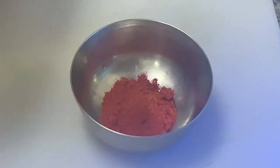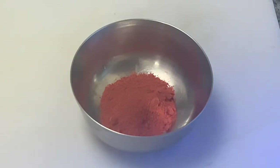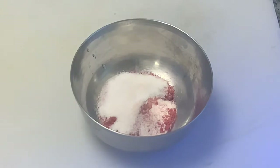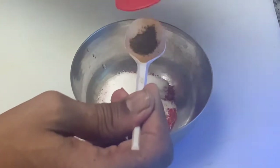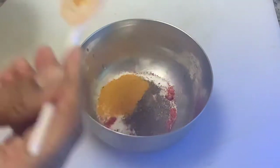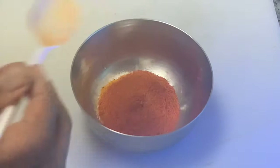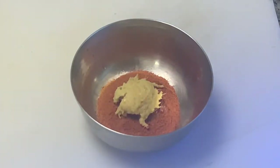Now we'll prepare the marination. Take a small bowl. Take one and a half spoons of red chili powder, one spoon of salt — this marination is for two fish — a quarter spoon of black pepper powder, a quarter spoon of turmeric powder, one spoon of ready-made fish masala from the store, and half a spoon of ginger garlic paste. Mix all the ingredients together.